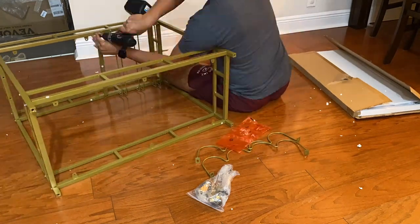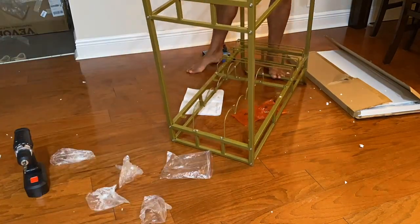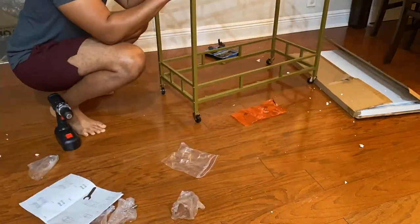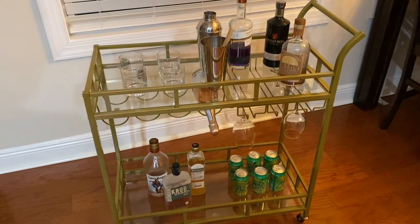Here's a time-lapse of me putting it together. It was pretty simple. I did use a drill, and that made it go by a lot quicker, but it does come with all the tools and everything you need.